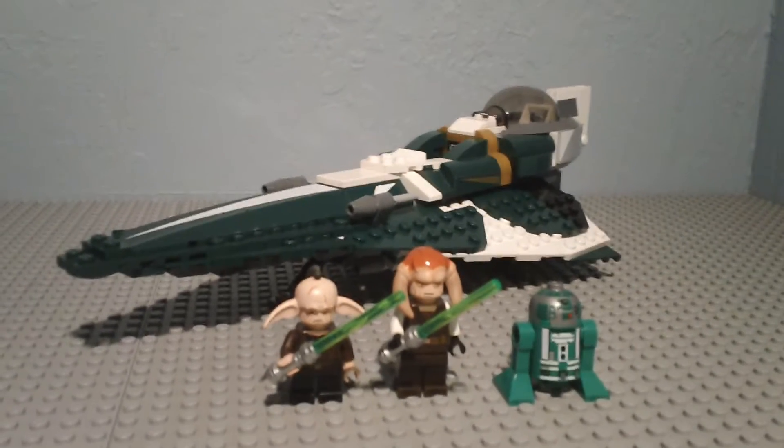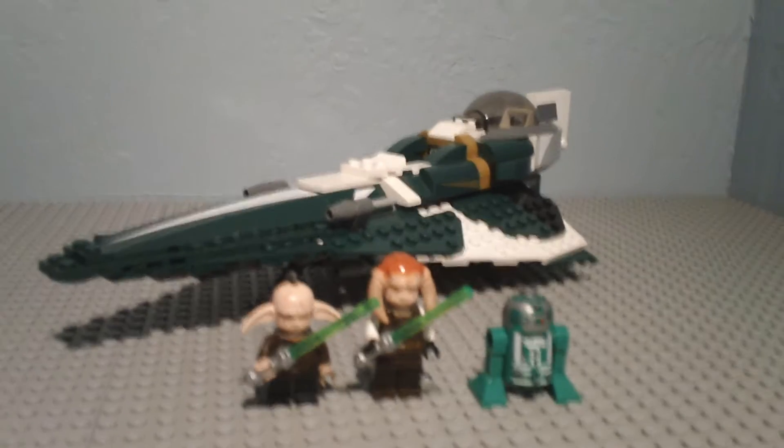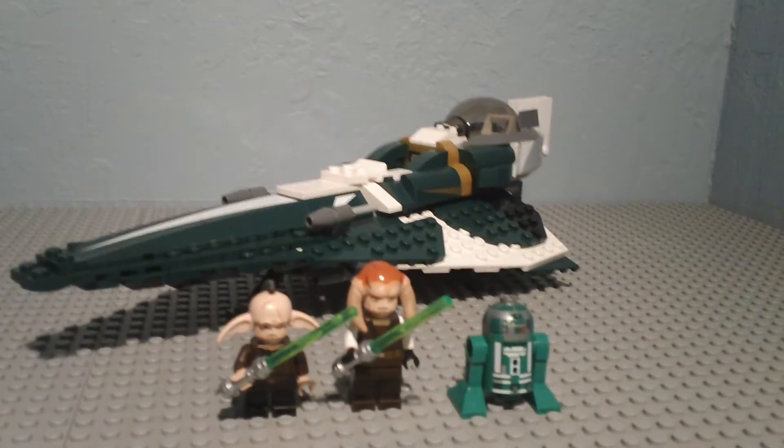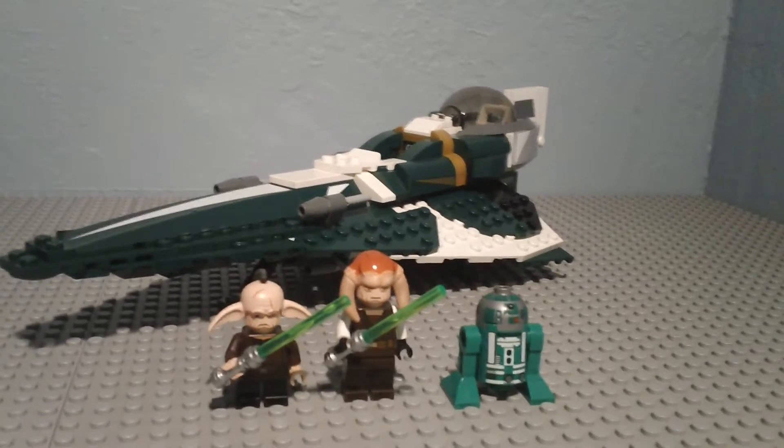Hey guys, it's Galactic Brick, and I'll be reviewing Saesee Tiin's Jedi Starfighter. This is set number 9498. It has ages 7 to 12, and it contains 244 pieces.